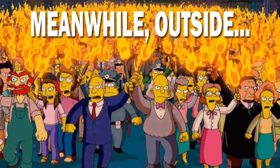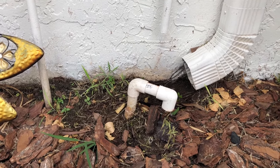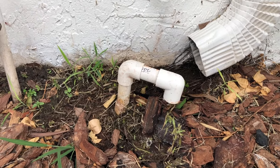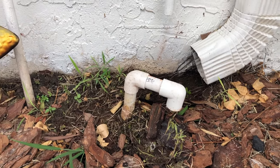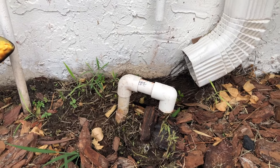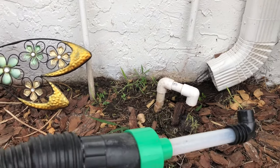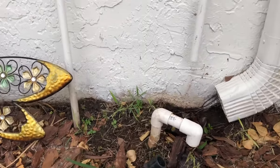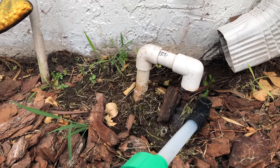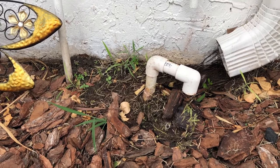I primarily use the shop vac attachment on the outside as well. This is where the condensation line comes out from my home — as you can see it is currently dripping, which is a good sign because the condensation building up inside is flowing through the lines and escaping here. I have the adapter on my vacuum hose and I just pop it right underneath, turn on my shop vac, and suck out any dirt and debris that may be trapped in there. Do this regularly and you'll save yourself a lot of money.